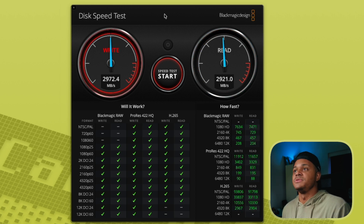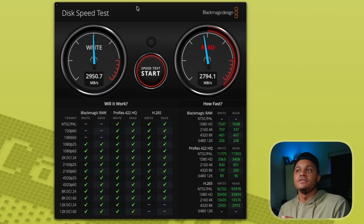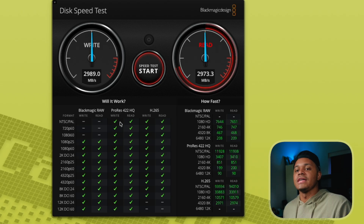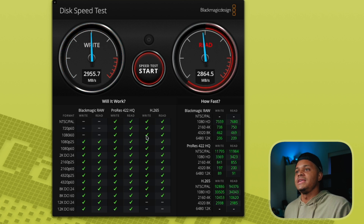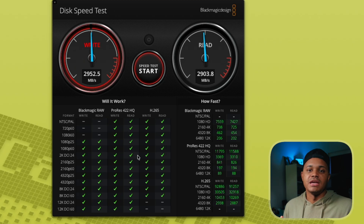A lot of different variables can come into play that will affect the speed of your drive. I haven't formatted the drive or anything, so there are other things I can do that could potentially help boost the speed. Even though we're not getting the higher speed mentioned by Oracle on the box, you can see as far as codec resolutions go, we're good. It's still fast enough to do what we need all the way up to 12K DCI 60, Blackmagic RAW, ProRes 422HQ, H.265 — we're in the green everywhere. So either way, you're probably going to be good with the type of media that you're editing with.